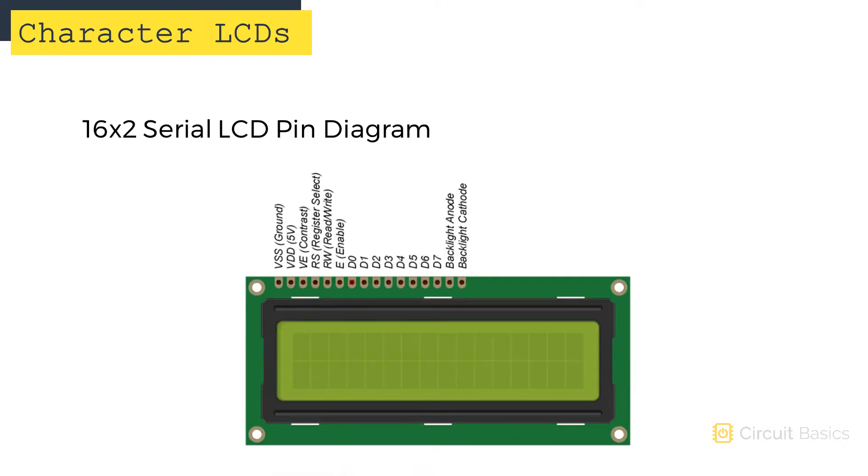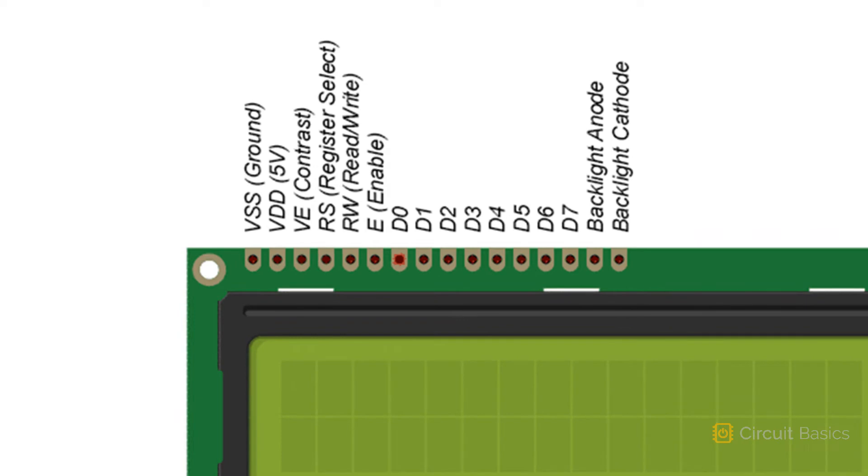16x2 serial LCDs have 16 pins. The first pin is the VSS pin — this is the ground pin of the display. The second pin is the VDD pin, which connects to 5 volts. There's a VE pin that controls the character contrast or brightness. This pin connects to ground with a resistor. The lower the resistance, the brighter the characters will be. If you want adjustable character contrast, you can connect it to ground with a potentiometer.